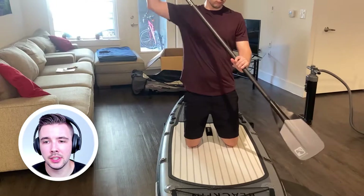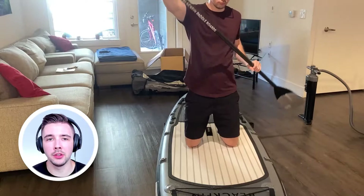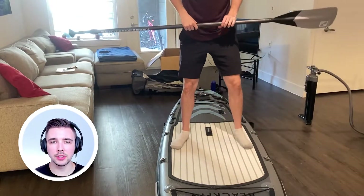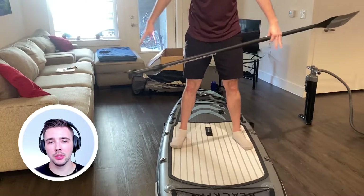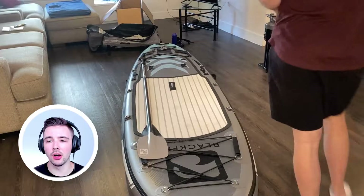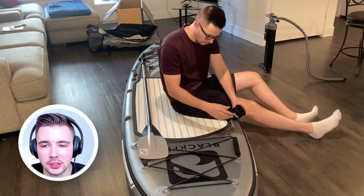Here I am sitting on the board pretending to paddle. With your paddle you're going to have it on the shortest setting when you're sitting, but when you're standing you want to extend it to be a lot longer. Also keep a nice wide stance. Obviously you won't be wearing socks while paddleboarding, but that's just something to keep in mind.